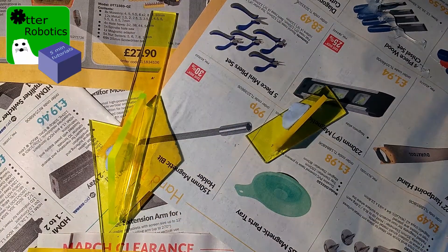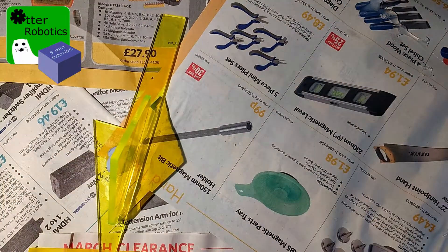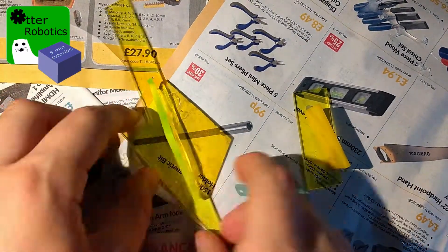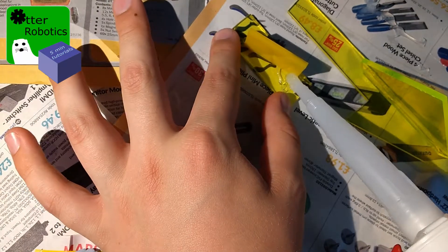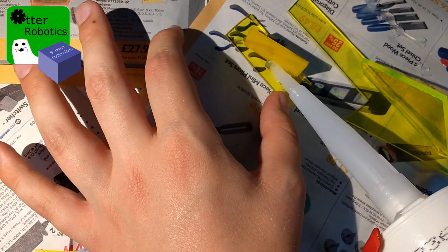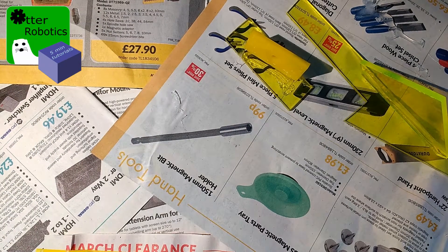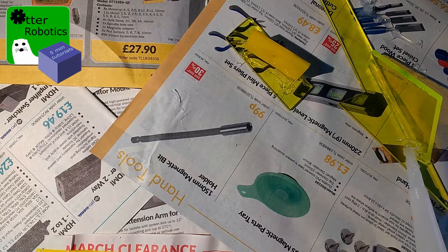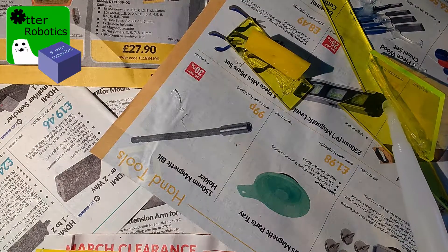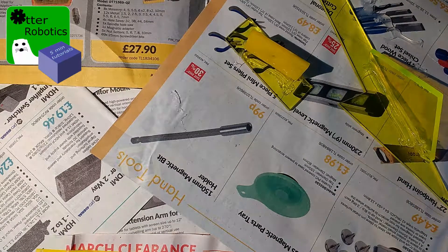Now we've allowed that to dry for a little while. Let's do the other side in exactly the same way. Make sure you hold the gun at 45 degrees to the piece of plastic and just push it along, allowing a small ball of sealant to be kept near the end. Let's do the same with this one and take the pressure off.